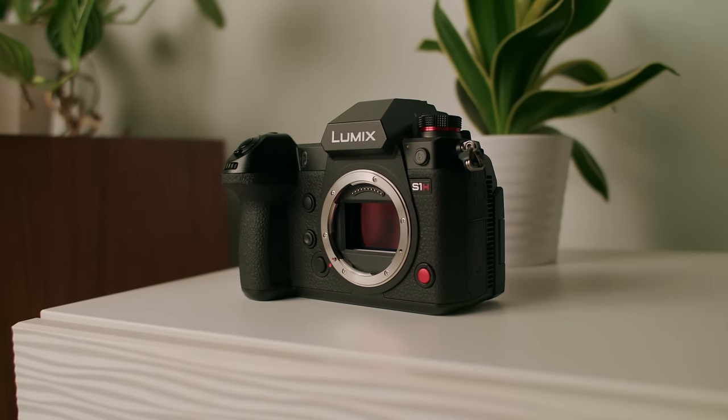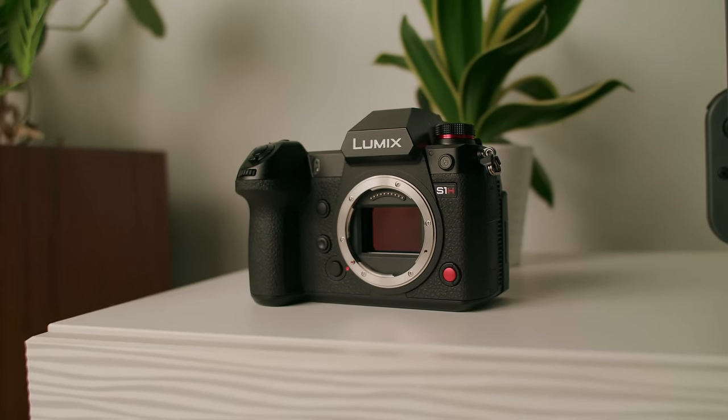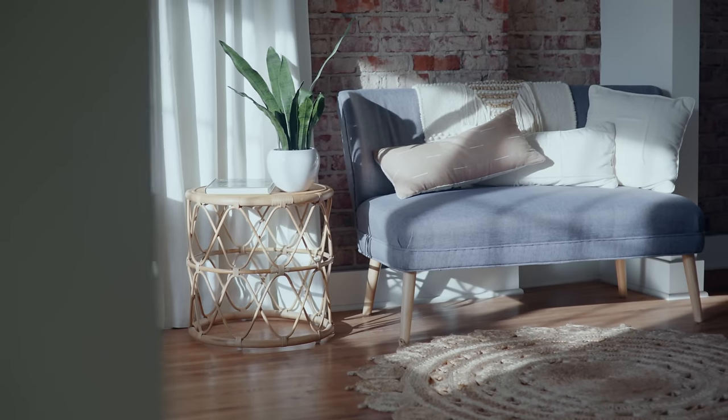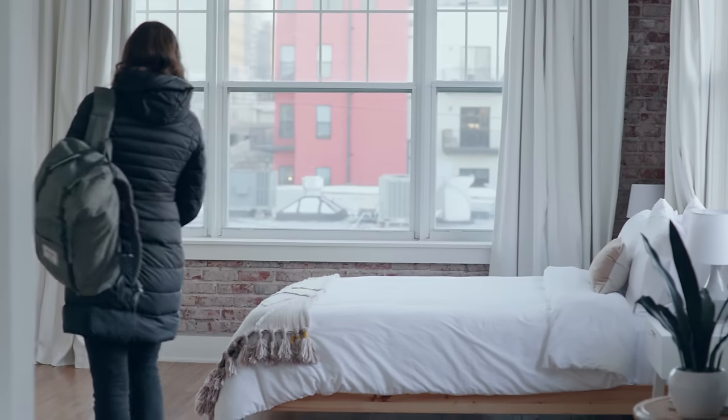Hey guys, Spencer Sakurai here. Today we're going to be looking at the image quality of the Panasonic S1H. This isn't going to be a full review — I'm not going to dive into all the features and specs. I'm here to talk about the image quality in a real-world scenario. I don't like to just take a camera out and shoot around outside — I actually want to put it in a scenario I might use on a real production. So this weekend my wife and I went out of town, booked an Airbnb that might look pretty good on camera, and took the S1H out. Let's jump right into some footage.